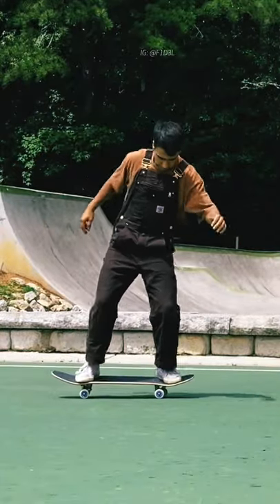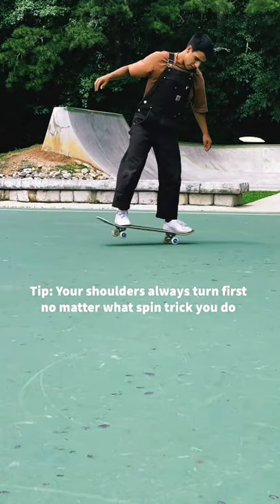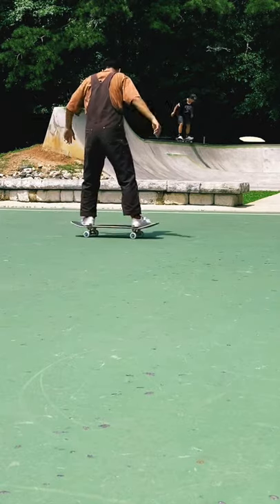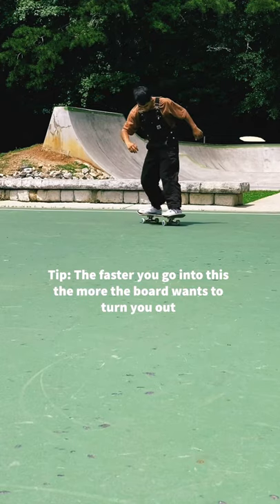First hack is pivoting off the nose. You turn your shoulders and then you turn the board. Shoulders lead and then the body follows. Then you do these 90 degree turns and when you're ready, land on the nose from that 90 degrees and turn out.